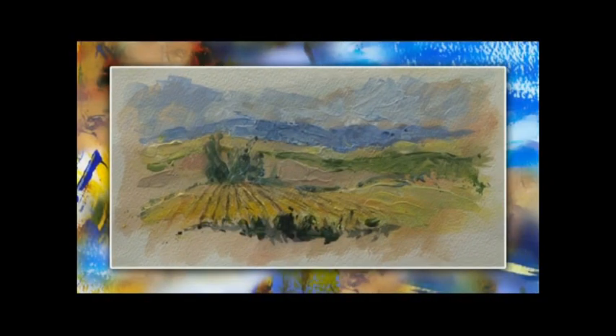And here is a Tuscany landscape with a lot of different textures formed with different palette knives, thick and thin ones.